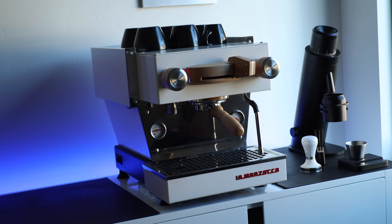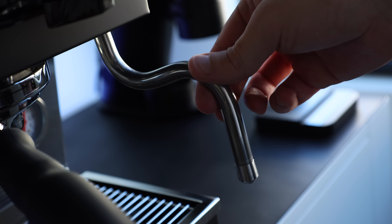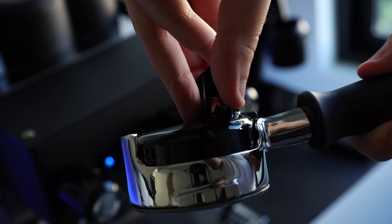As the official La Marzocco stan account of YouTube, I do have a lot to say about this fresh but familiar edition. Starting out with a quick side-by-side comparison to its slightly larger sibling, the Linea Mini, highlighting the Micra's differences and overall performance, and rounding it all out with why I think the arrival of the Micra may be signaling that the end is nigh for the Mini. La Marzocco Home sent me the Micra for review without any expectations or guidelines, so all thoughts and feelings here are mine alone.